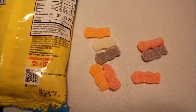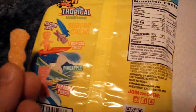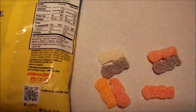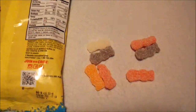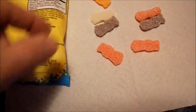Next one, I'm going to try passion fruit. Let's see. Wow. I never really eat passion fruit candies, but that really tastes like passion fruit. Holy cow.